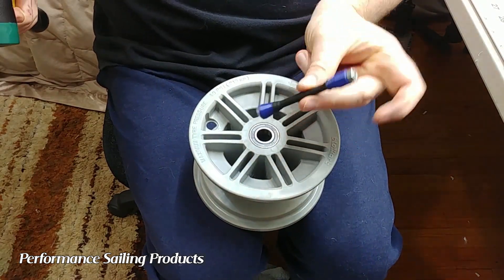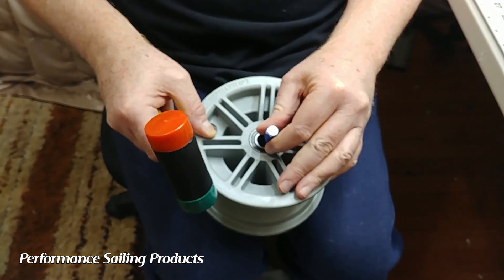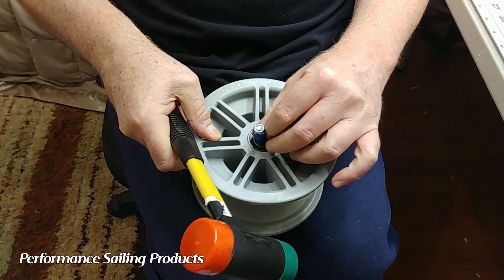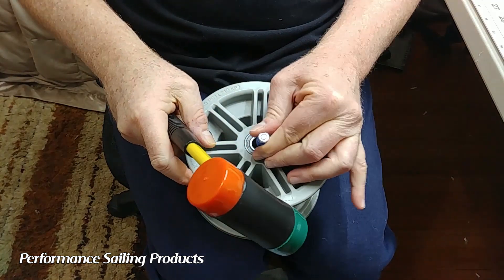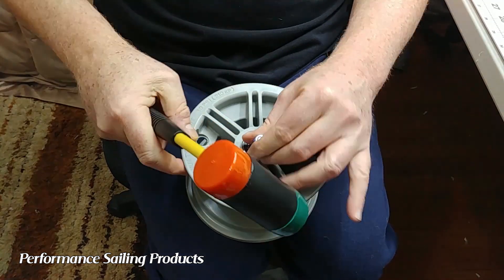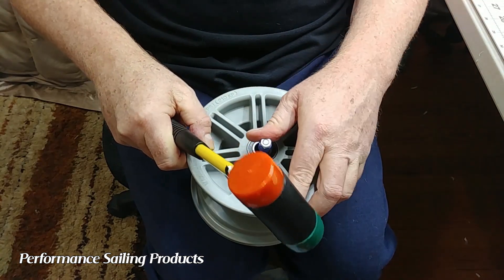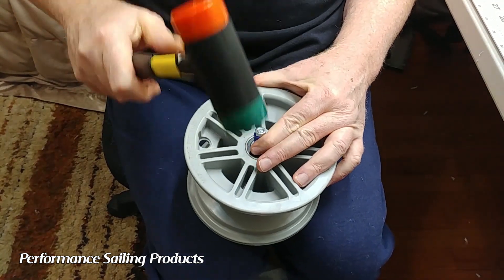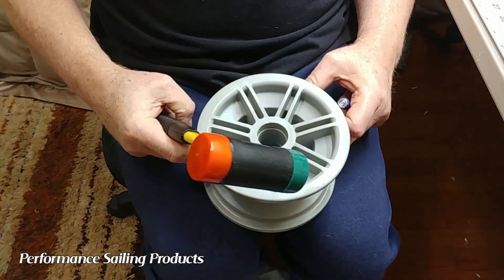The first step is to use this tool to gently tap out the lower bearing. The idea is to hit it with a couple of taps on each of two sides so that the bearing is pushed out evenly and square with the rim. After just a few taps, the bearing will pop out the bottom and you're all good to go.